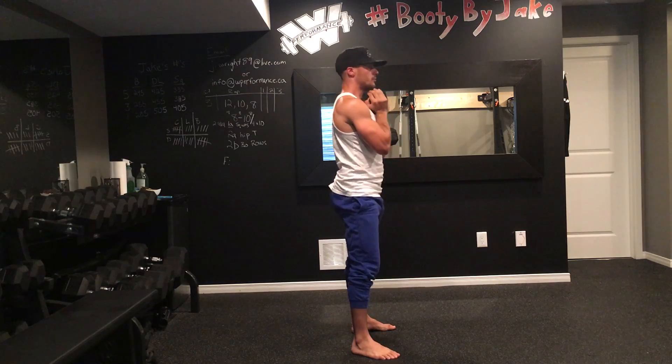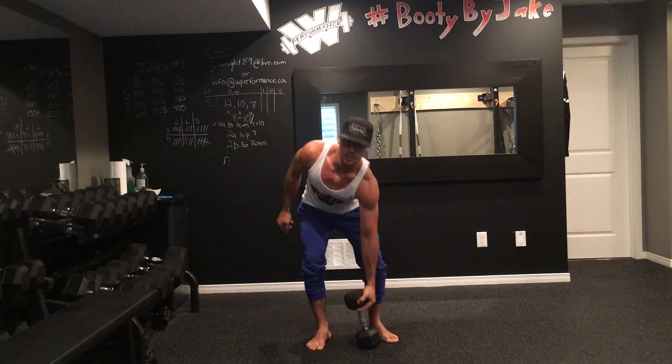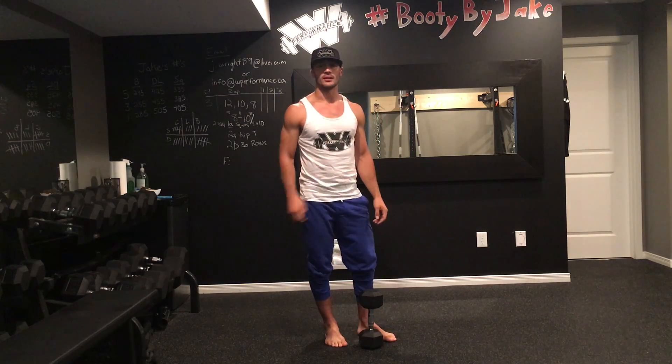Big squeeze at the top, nice and straight. Try and achieve a depth a little bit below parallel if you can.